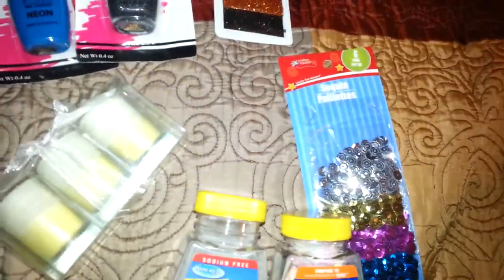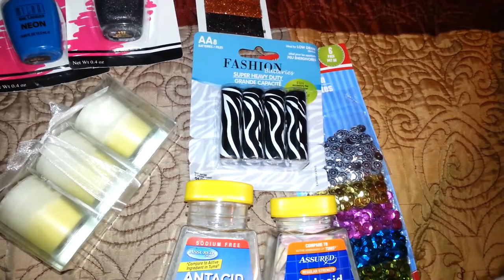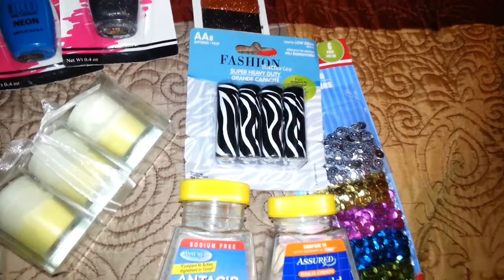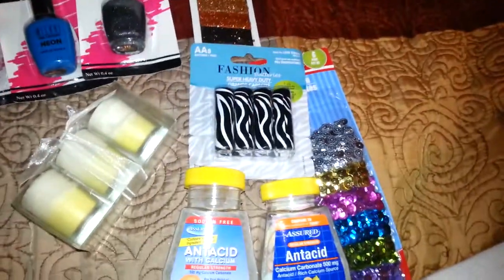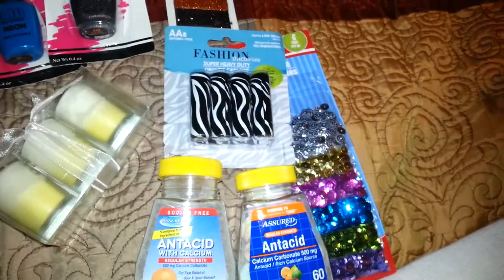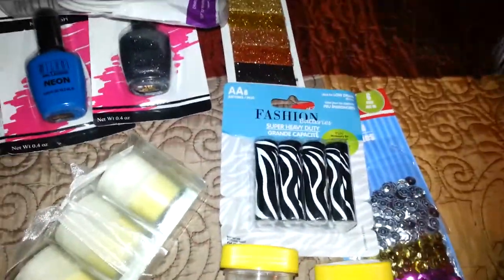I finally found these Fashion Batteries in AA, the eight-pack. I picked those up to use with the little dragonfly lights. And the final item I picked up — I was so excited to find it — is the duct tape, the zebra duct tape.